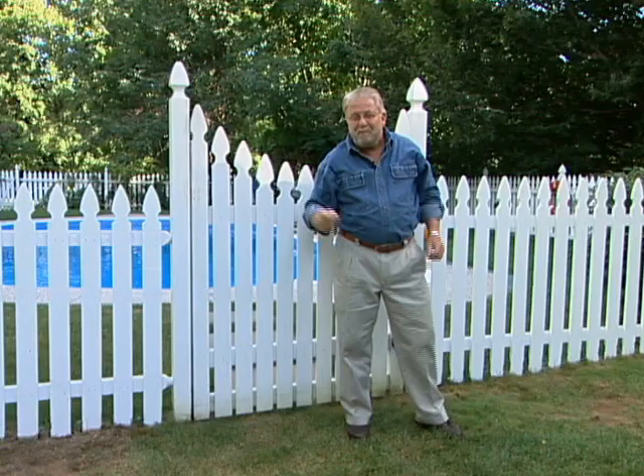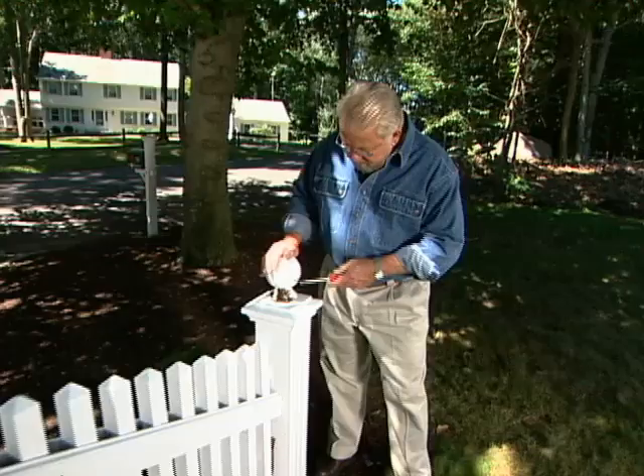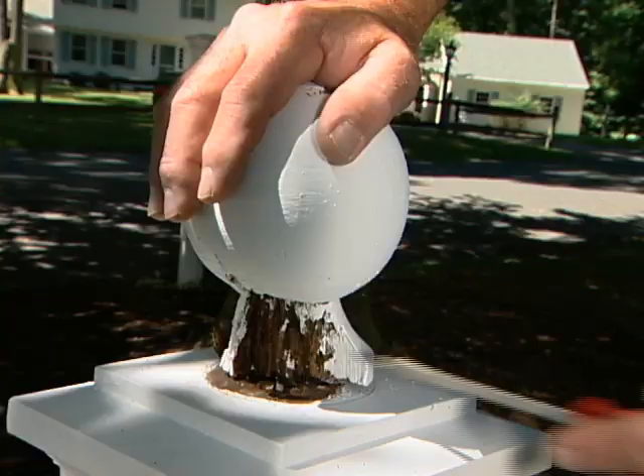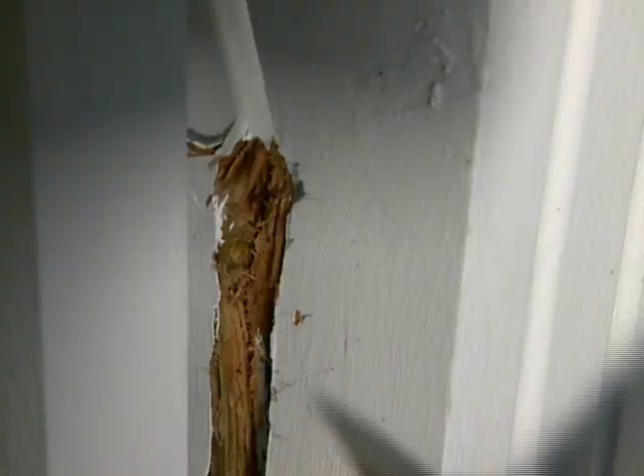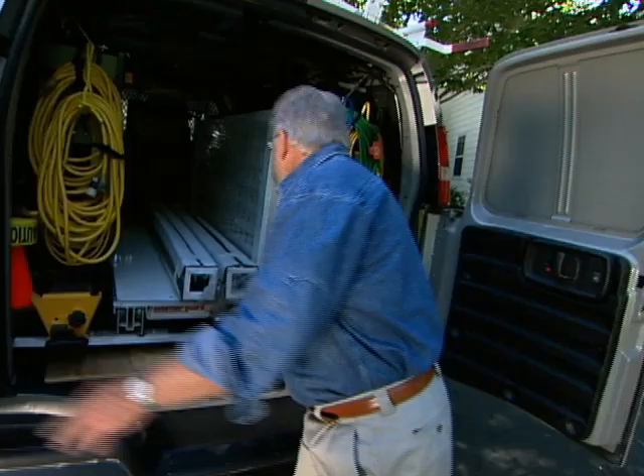When it comes to outdoor decorative structures like this, I have to admit I have a preference for wood. But this wooden piece right here has given me some problems — I've got some dry rot here and down here. So for this project I've chosen a material that has the beauty of wood but none of the disadvantages.